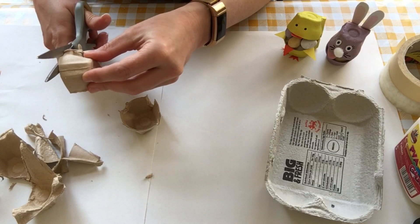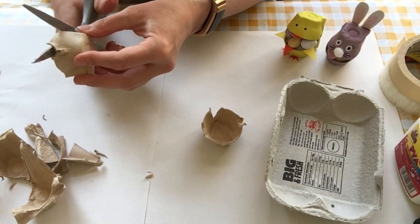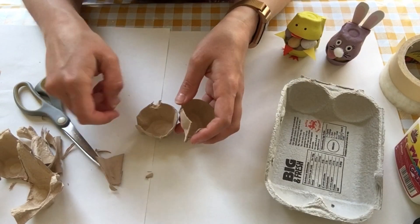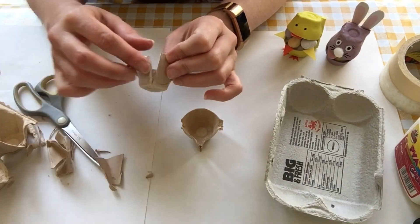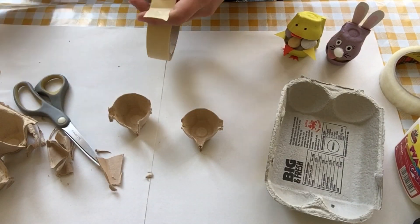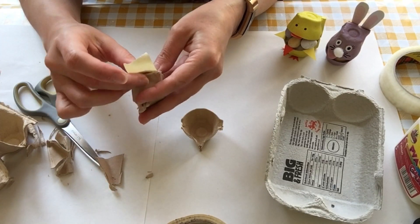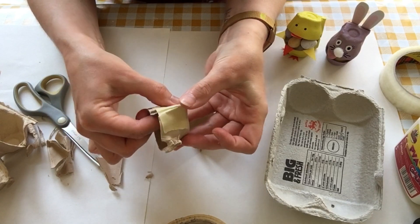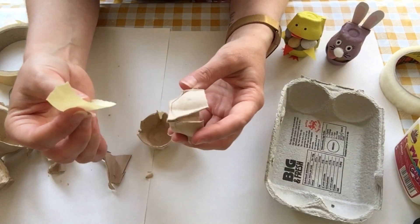I'm going to neaten those up because I don't want any straggly bits coming off — I want them to be nice and neat. These ones from the middle of the carton have bits in the middle, so I'm going to masking tape those together using my masking tape. I'm just going to tape that down, and again on this side.